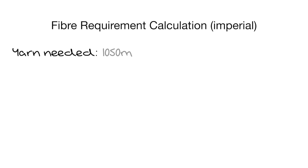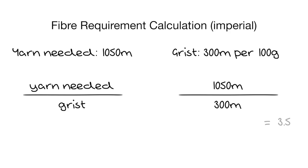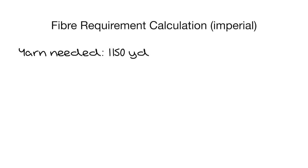Once I know the grist I can use it to work out what weight of fibre I would need to spin to get the length of yarn I need for a project. Let's say I've swatched with my yarn and got a gauge and fabric that suits my project well. Starting with metric: let's say the project needs 1,050 metres of yarn and the grist of my yarn is 300 metres per 100 grams. I divide 1,050 by 300, which gives me 3.5 — that tells me I need 3.5 lots of 100 grams, so 3.5 × 100 = 350 grams. I'd need to buy 350 grams of fibre for my project. Realistically I always buy slightly more than I calculate to account for samples and variations in my spinning.